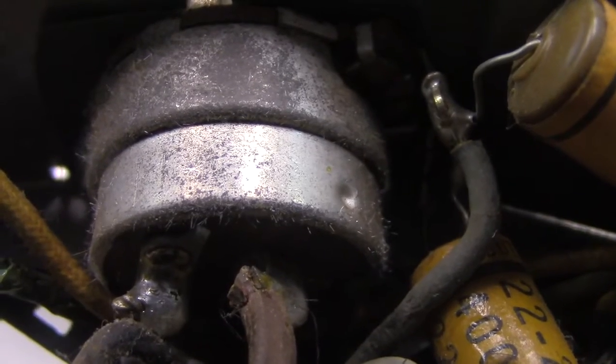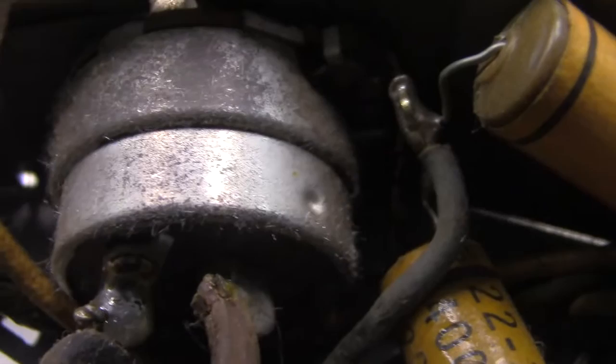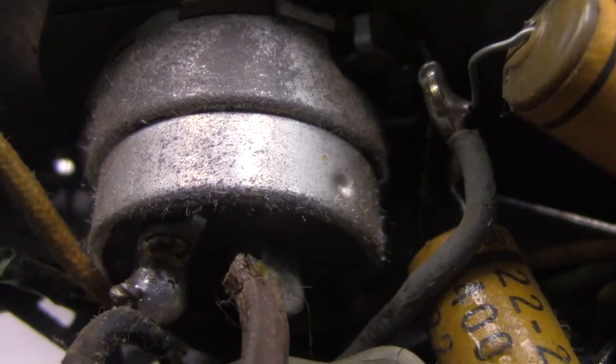It's some sort of chemical reaction, I think. And the metal migrates and forms these little shards.